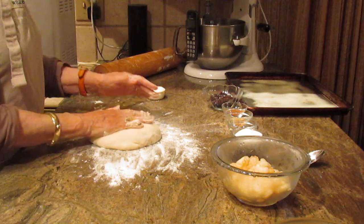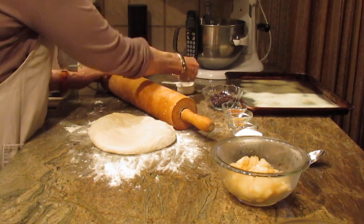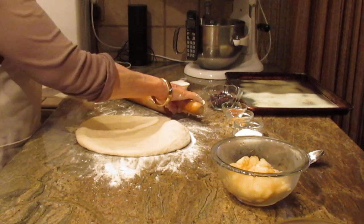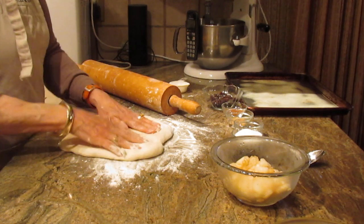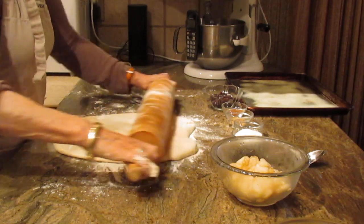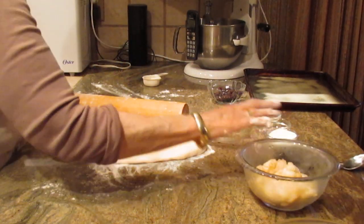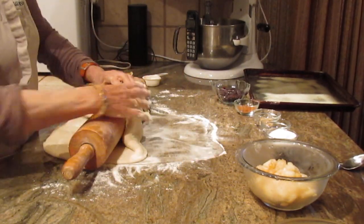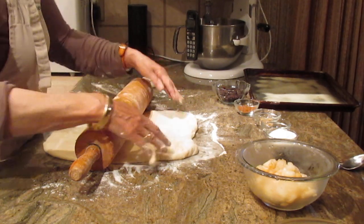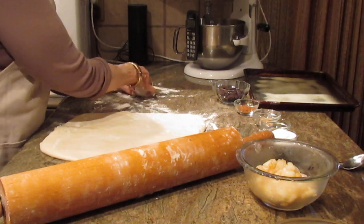We have the dough for the coffee cake, and what we're going to do is roll it out. Let me put a little bit of flour on my rolling pin. We want it to be about 16 by 9 — a rectangle. You can see it is sticky, but the dough is so light and delicate. It's just really a nice dough.